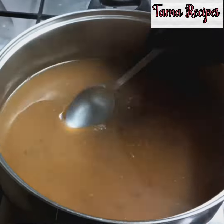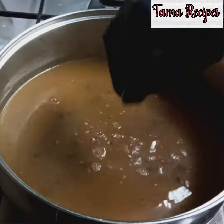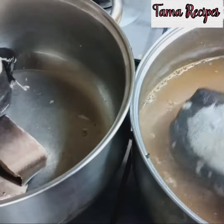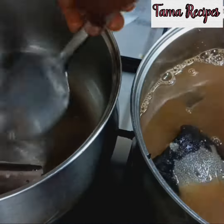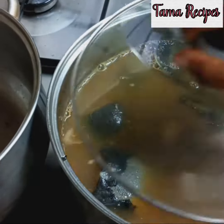Before adding the fish, make sure you taste the soup. I've tasted it and the salt is not enough, so I'm adding more. Now I'm adding the fish into the pepper soup last, because I don't want the fish to break.